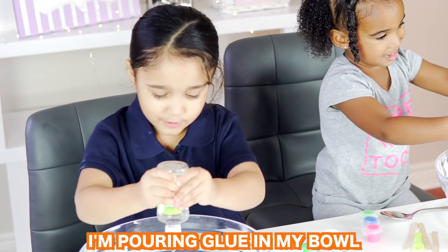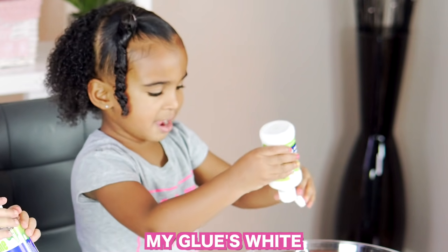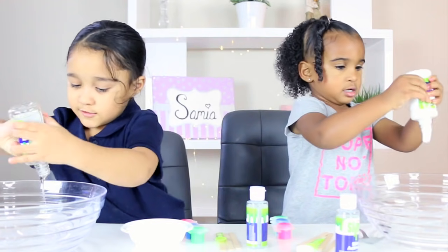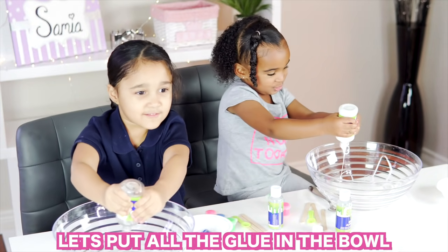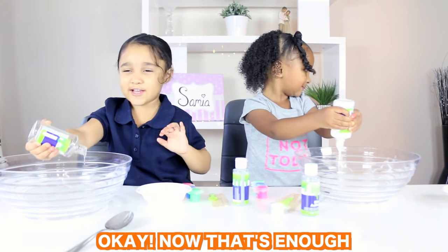I'm going to move my ball. I'm making glue so it's going to make slime. My glue is right. That's because I like glue on the ball. Okay, now that's enough.